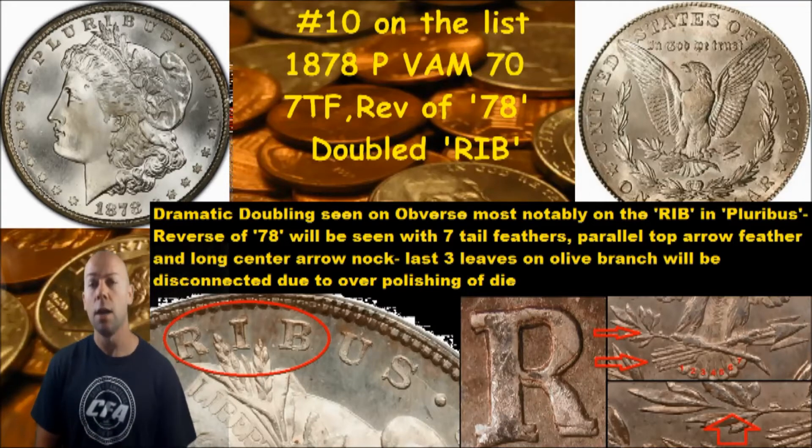This is also the Reverse of 78, so if you look in the far right pictures here, there will be seven tail feathers and the top arrow feather will be parallel with the long center arrow. Also seen in the bottom right picture, the last three leaves on the olive branch will be disconnected due to over-polishing of the die. Find these markers to confirm you have the VAM 70.